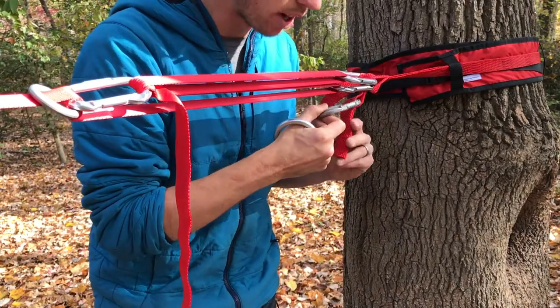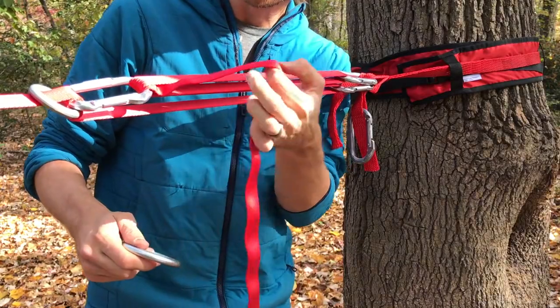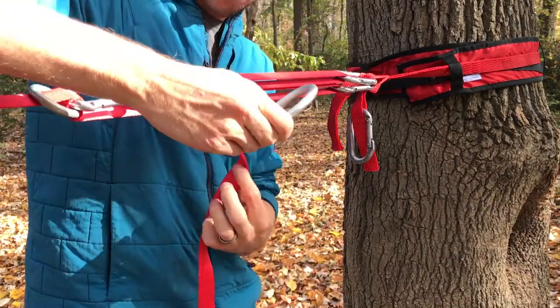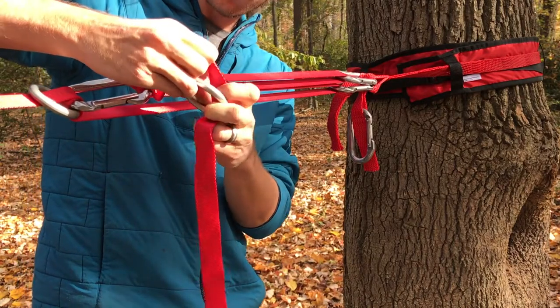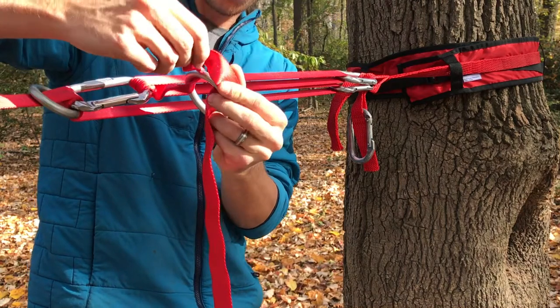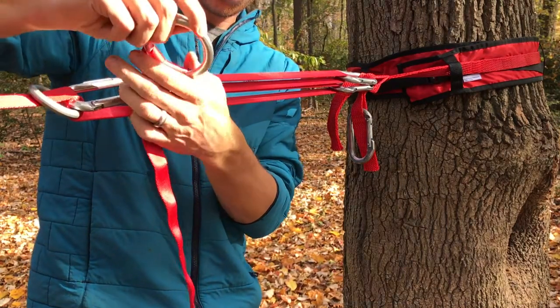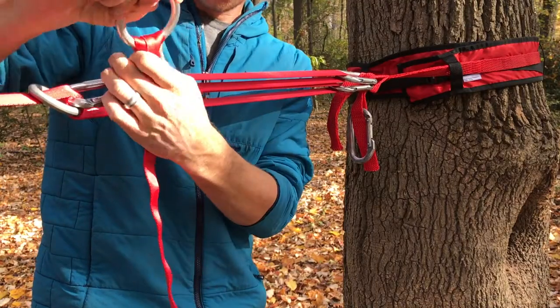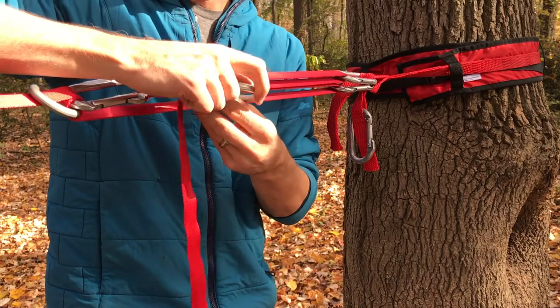Then take the tail of your tensioning system, pass a bight up through the ring, and do what's called a girth hitch — simply pass that loop around the ring. I'll include a link on how to do that in the description of the video.